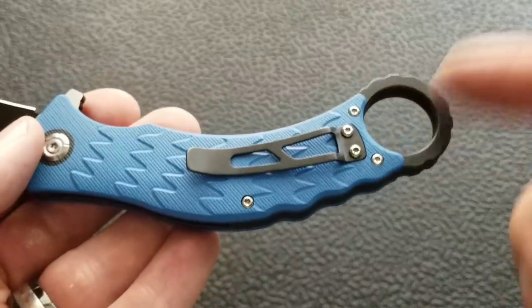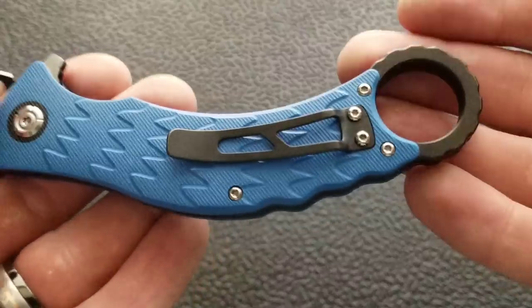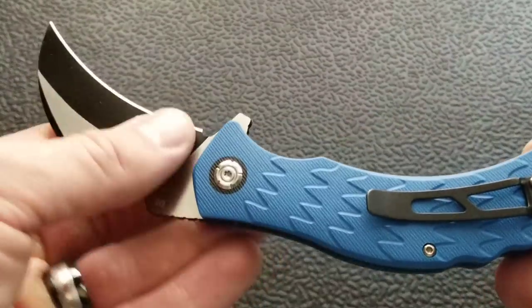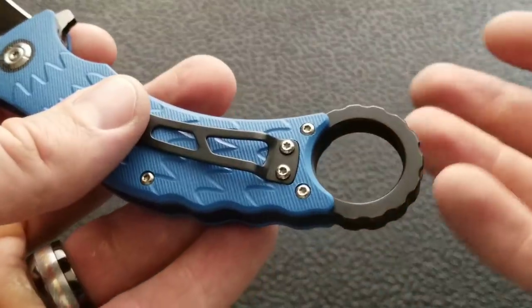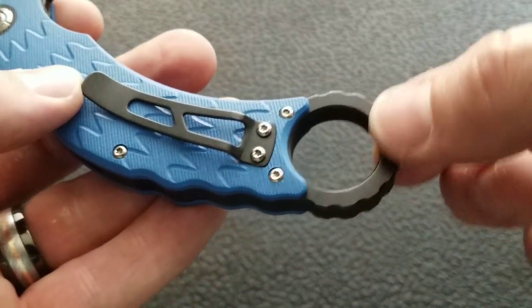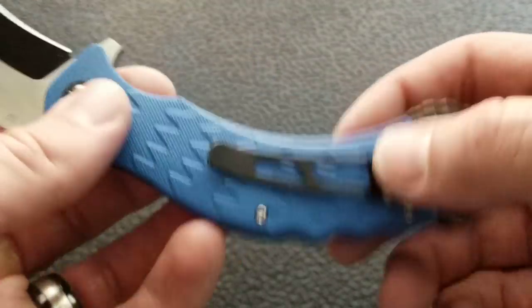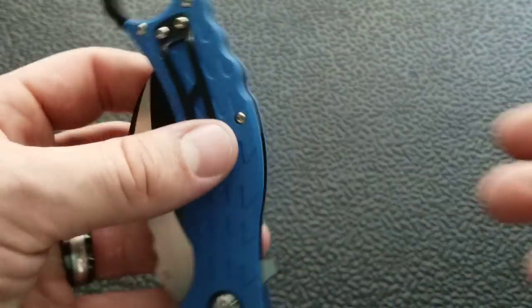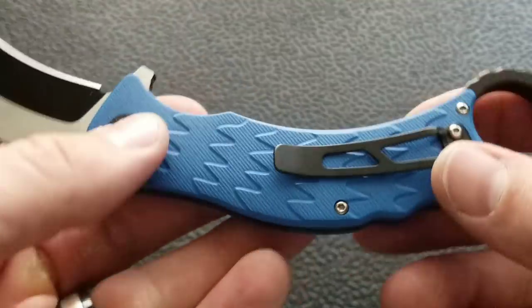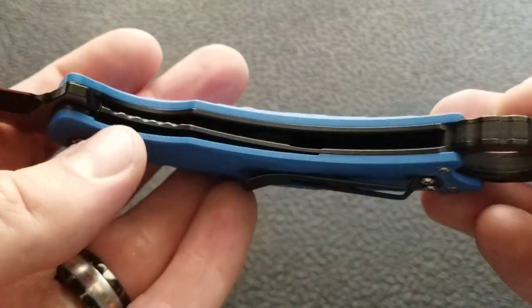The pocket clip is super basic. Given the nature of this knife, the ring is one of the main components of the karambit, so there's not really another place to mount the clip. As a result, the pocket clip gives extremely shallow carry — there's a lot of this knife sticking up out of your pocket, which is one of the biggest problems with a folding karambit as an EDC knife.